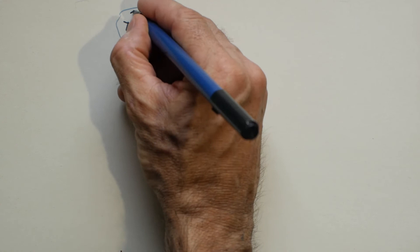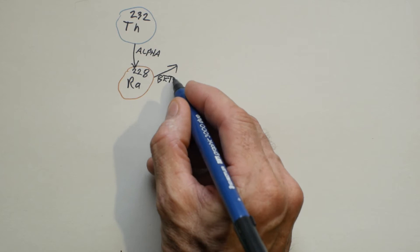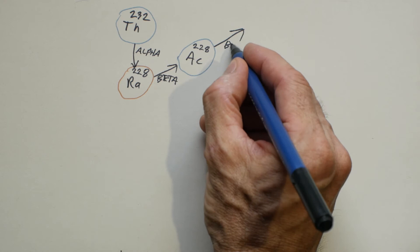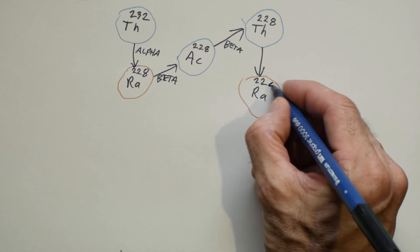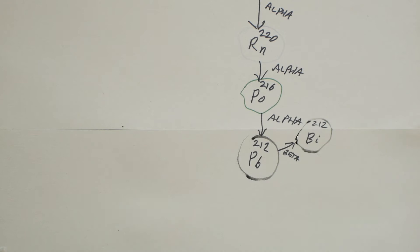If we take a thorium atom, when it decays and releases its alpha particle it becomes a new element two places lower in the periodic table — radium. When that radium atom decays it releases a beta particle, becoming actinium, one place higher. When actinium decays it also releases a beta particle, forming thorium-228 rather than the thorium-232 we started with. This process carries on down the periodic table until the atom becomes stable in the form of lead. This explains why these thoriated lenses don't just emit alpha radiation.